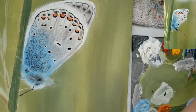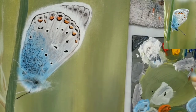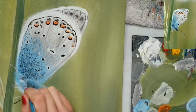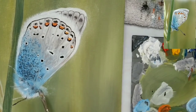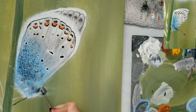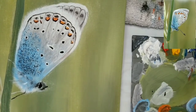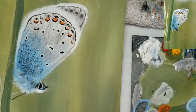Now I paint in the legs with white and black, and some blue later on. Then I go back and do some white and blue with my filbert grainer to give the body some more fuzzy texture, going back in with black and blue as well.